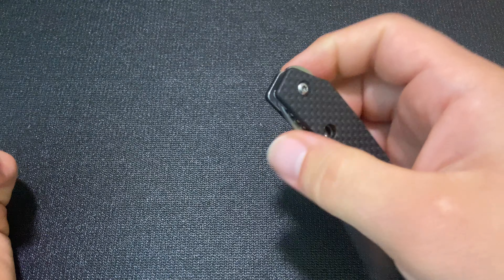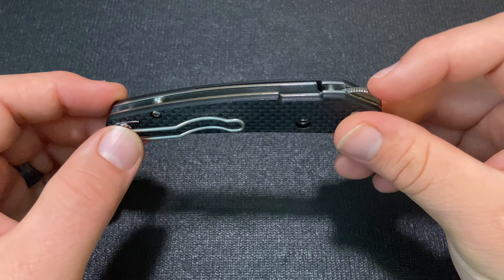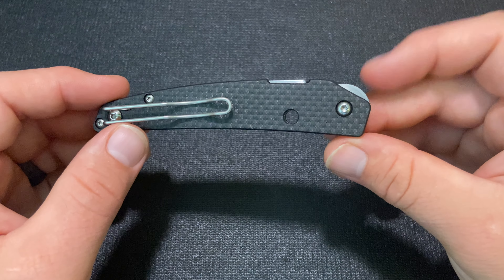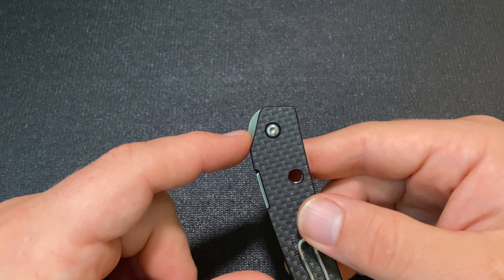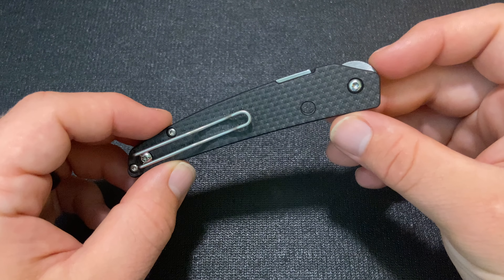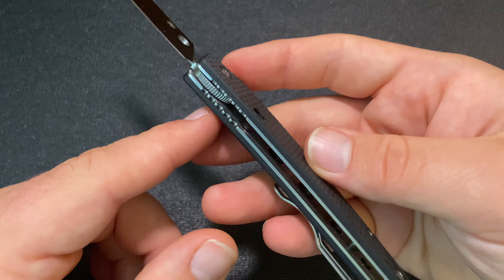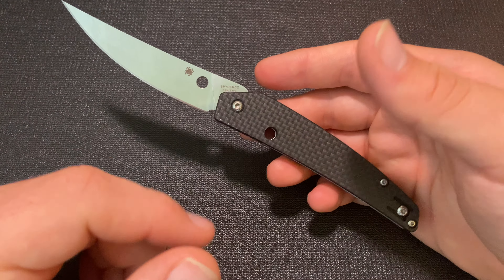I didn't have that happen a lot, but it's something to be aware of if you use a knife with wet hands relatively frequently. I just think Paul Alexander could have designed this with a little more abrupt of a corner here and it would still have the design characteristics he was aiming for. The tab wouldn't need to extend above the frame of the knife — it would just need a little bit different of a curve. Even with a slightly different curve, it wouldn't extend in front of the handle when the knife is open. I do wish that was designed a little differently.